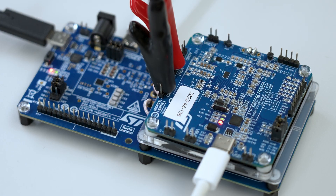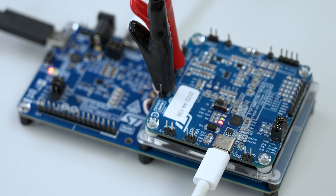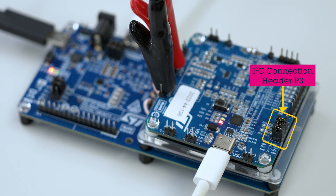Make sure the STWLC38 I2C pins are connected to the USB-C connector. To do this, connect SDA, SCL, and INT signals together on header P3.